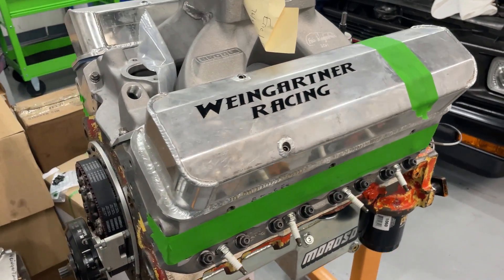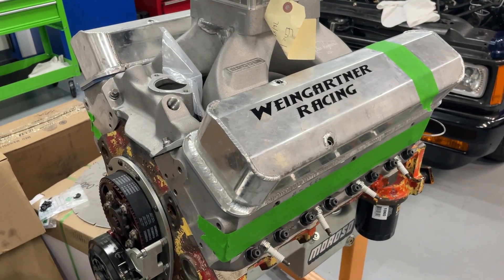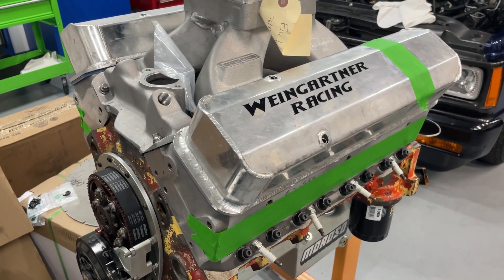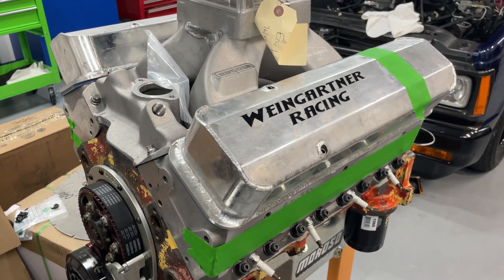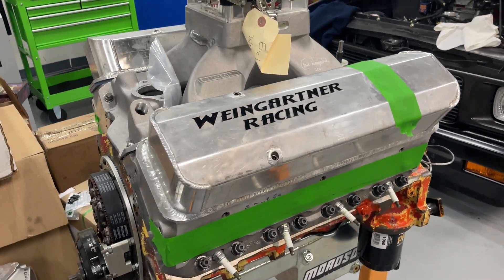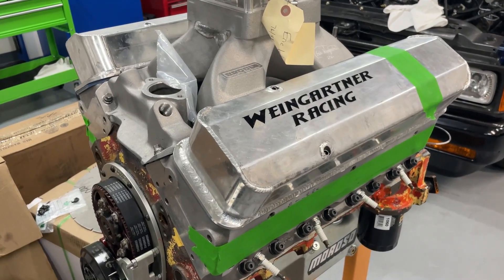The last time it was on the dyno — right after Engine Masters, changed to a 950 carburetor since Engine Masters limited you to a 750 — it made 662 horsepower on 91 octane and a ton of torque at 616 lb-ft, though that was on a dyno that reads kind of high. On my home dyno with a 750 carb it made 622 horsepower and 570 lb-ft. At the Engine Masters Competition it made 616 horsepower and 576 lb-ft torque, also with the 750 carb. We're going back to the high-reading dyno just for comparison purposes to see if it's better or worse.